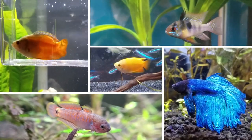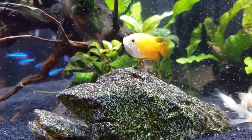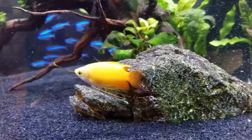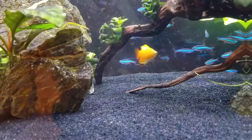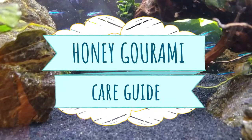Recently I was thinking about my top five centerpiece fish that I've kept in nanotanks, and the number one gold standard that outperformed everyone was the honey gourami. It's got those bright bold colors, the cool little feeler fins underneath, but most importantly it's actually peaceful. So let's talk about why this fish is so awesome and how to take care of it.